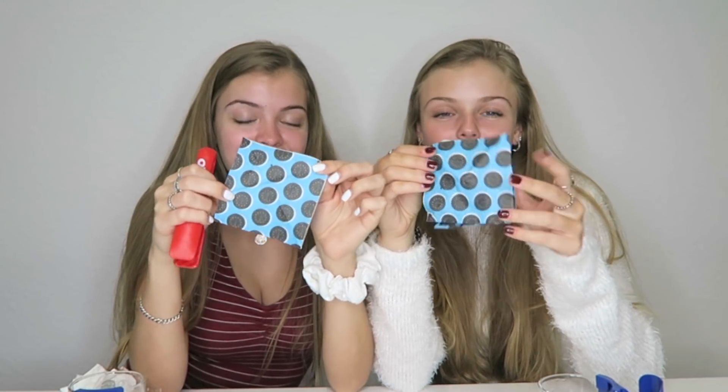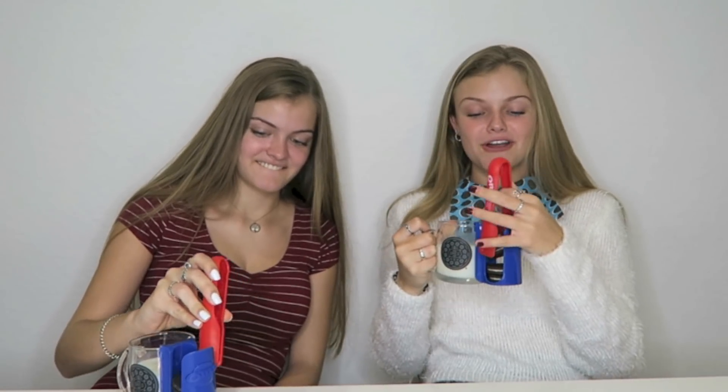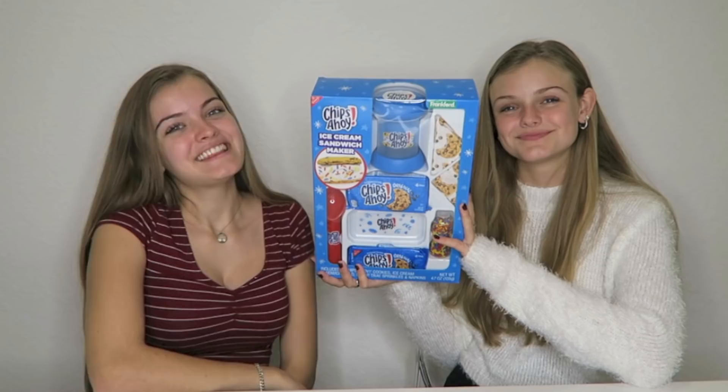I'm glad I spent my money — I'm really glad I spent my money on this one. It is super useful and a really fun gift for your friends because most people love dunking their cookies in milk. I could give this to any of my friends and I'm pretty sure they would like it. It was so much fun to try — I'll probably use it again. Wait, we forgot something — how could we forget this? This is really cute. I've eaten too many Oreos, I can't do this anymore.